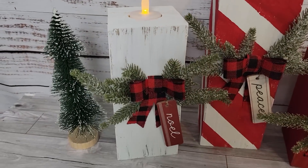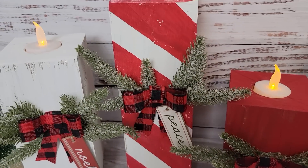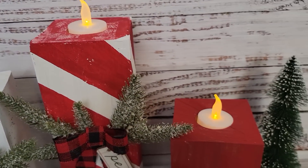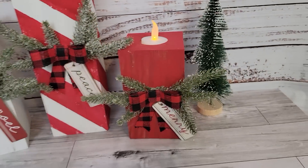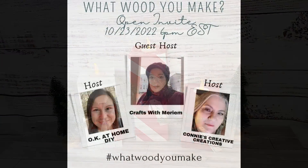I saw something similar this morning on Etsy — they're selling these for like 55 bucks. You guys, I paid maybe a dollar with everything. Amazing.